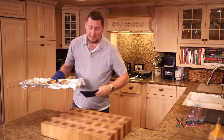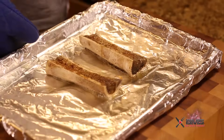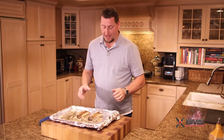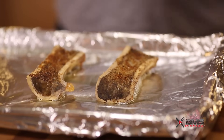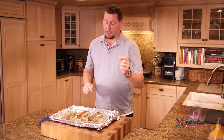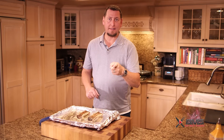Oh yeah, these are looking fantastic. What do you think, guys? These are gorgeous, all sizzling away. There's a nice puddle of beef fat here as well — this can be used for many other things. It's got a lot of health benefits as well, believe it or not. We're going to let these guys cool off and we will see you on the taste test.